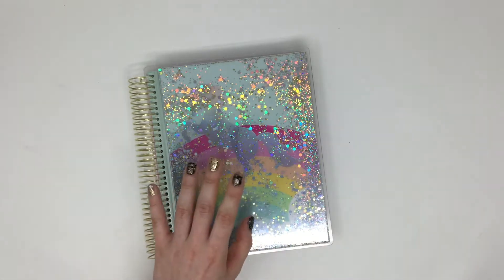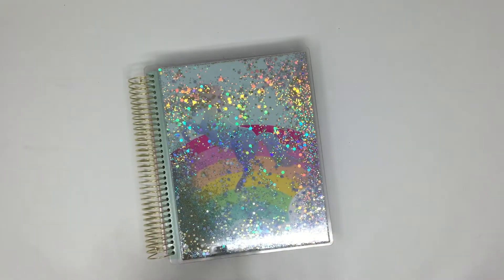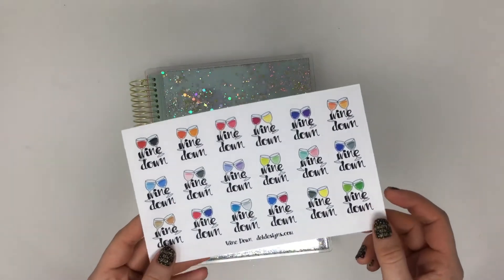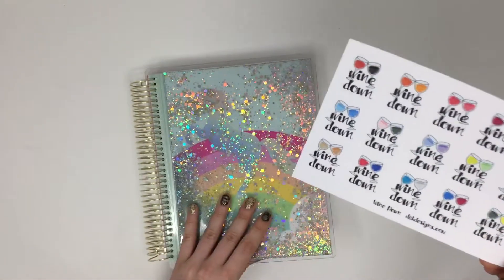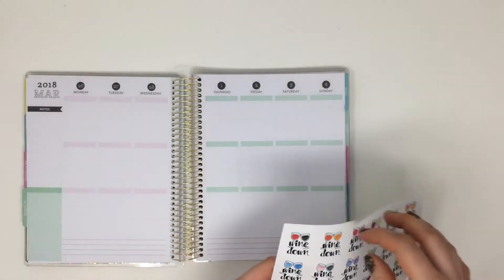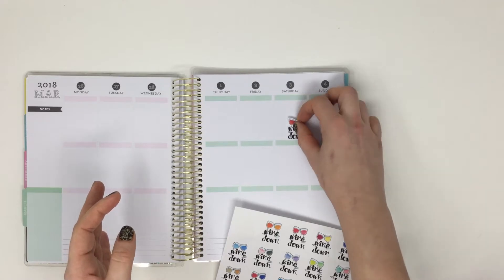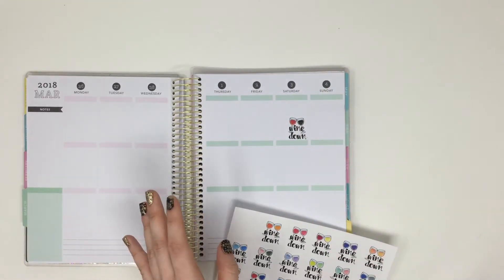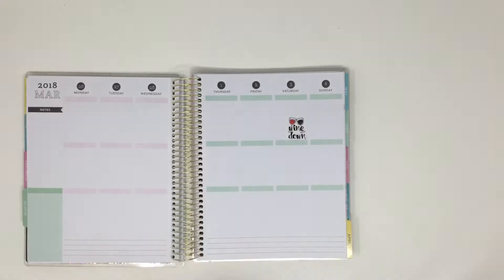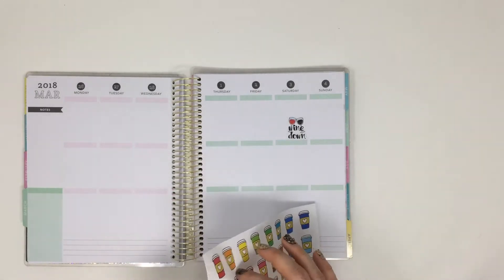I'm going to start with the half sheets, but I also want to let you know that our planner buddy Lizzie — we have her doing new activities, so make sure to check that out in our shop as well. This is our first half sheet, 'Doodle Coffee,' with all those different colors. Let me show you how this fits in our Recollections planner. Honestly, I think I'm going to switch from my Happy Planner to this Recollections planner to start the year off fresh.